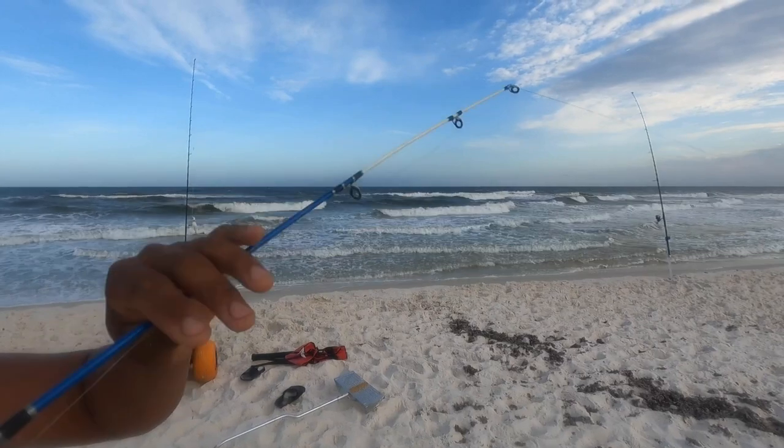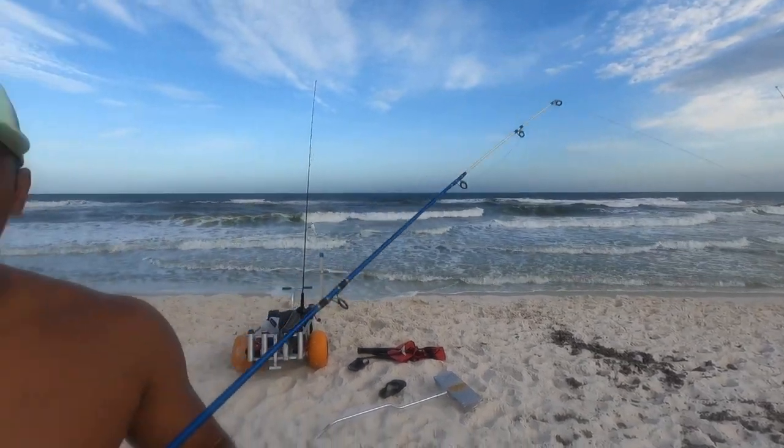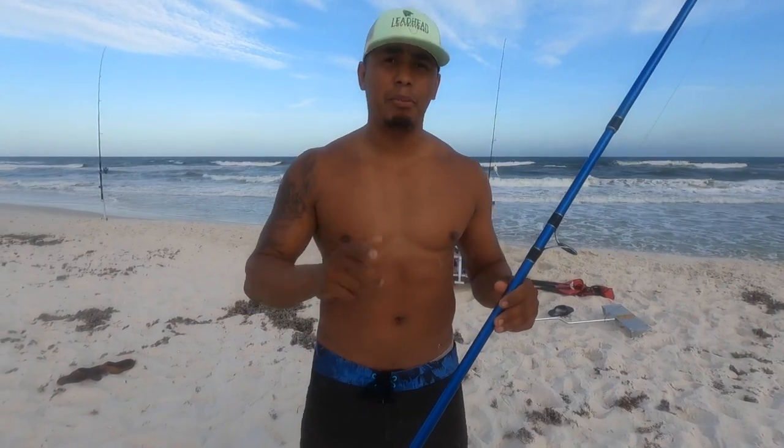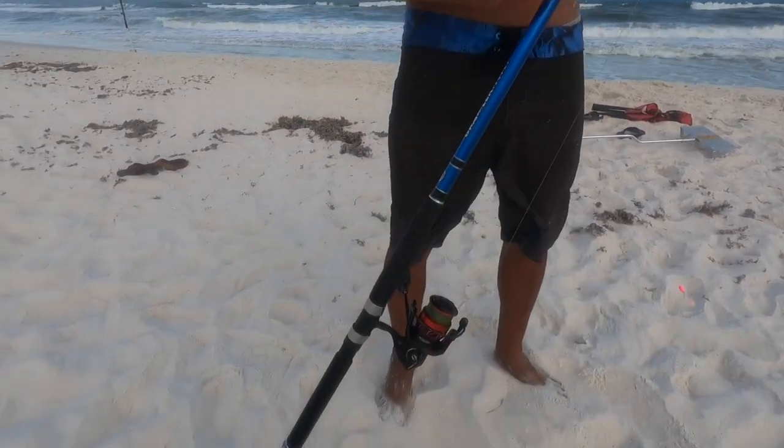The extra sensitive tip is important if you're going for pompano or trying to cast past the first sandbar. This rod is what you need. I'll leave the link down below to all the rods I use. That is the first thing you need to know to get your maximum casting distance — having the right rod.